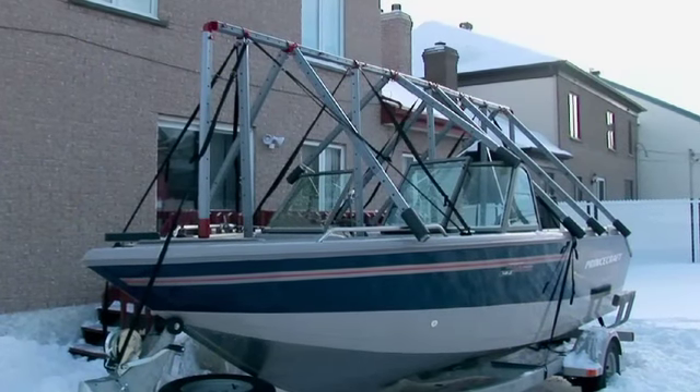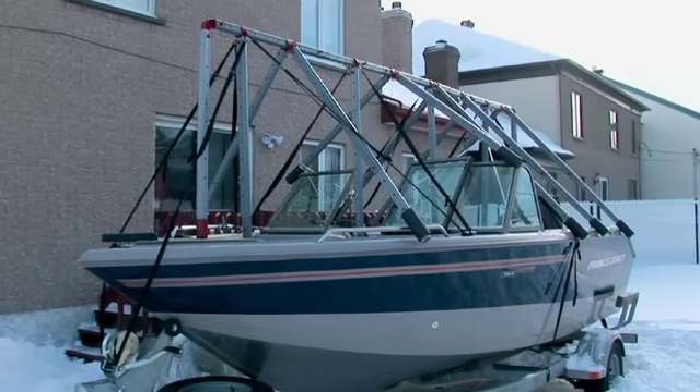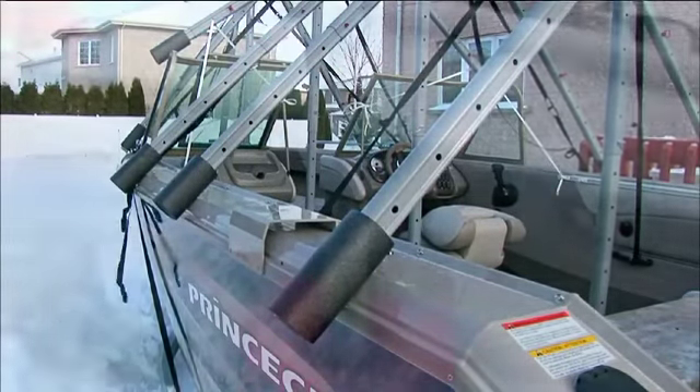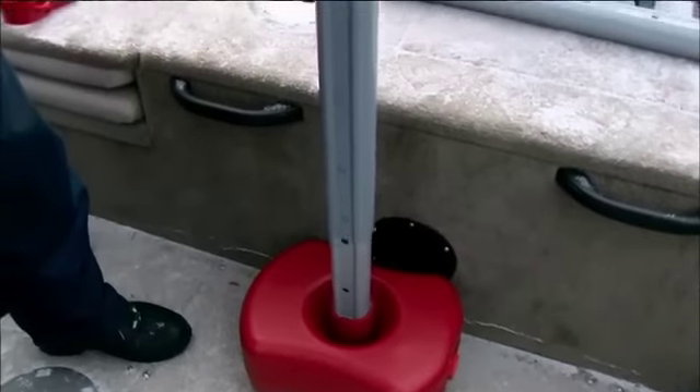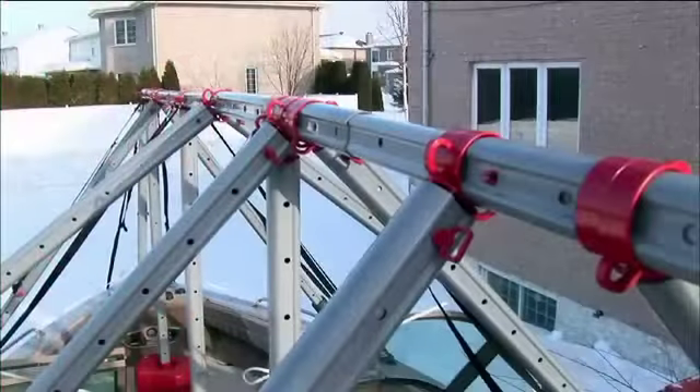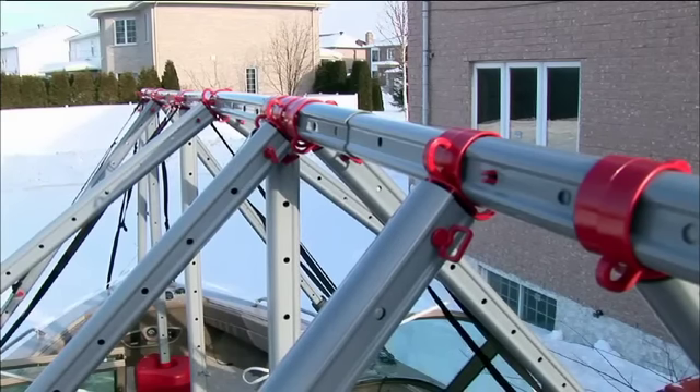Today, there is an efficient way to store a boat with Naviglue's modular protection system. It provides the strongest and most reliable protection. Naviglue is reusable year after year.